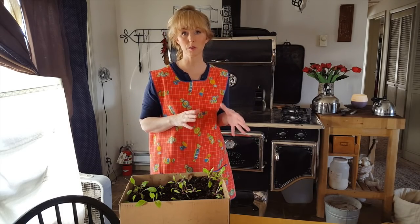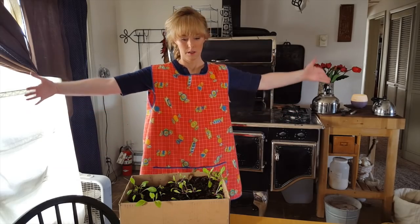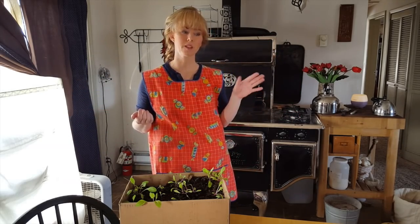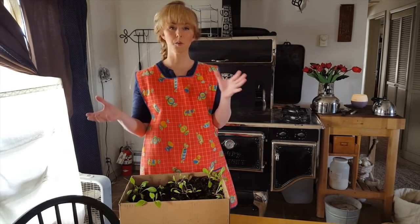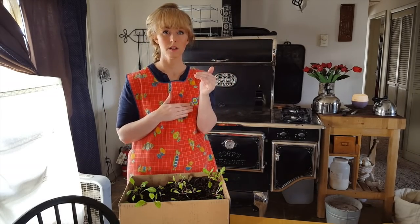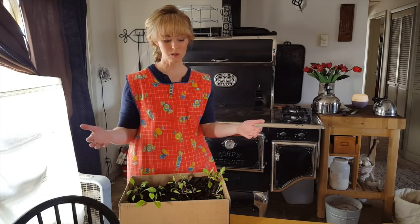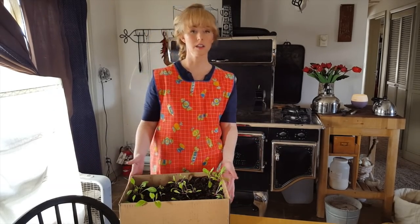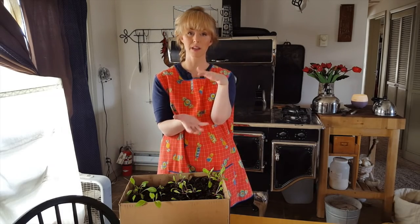I do prefer to use the big bales of peat moss. I can get them here locally this big for $20 and it saves me a really long time. Otherwise, if I'm using deep potting soil instead of the two inches, it costs me about three dollars to fill each one of these boxes, which is a lot. So I use the wool or the other carbon material with the rabbit manure to take up space.